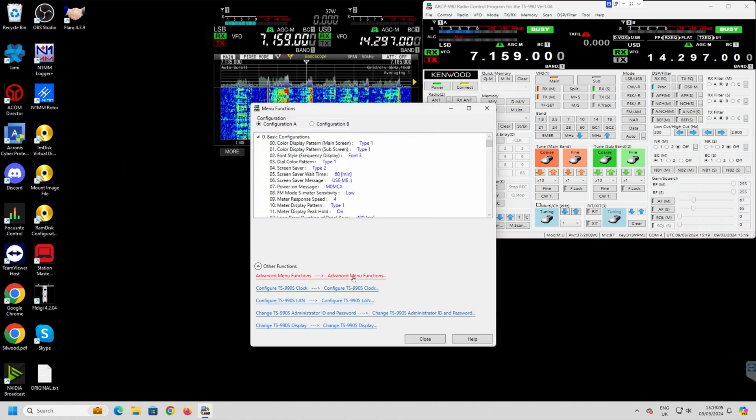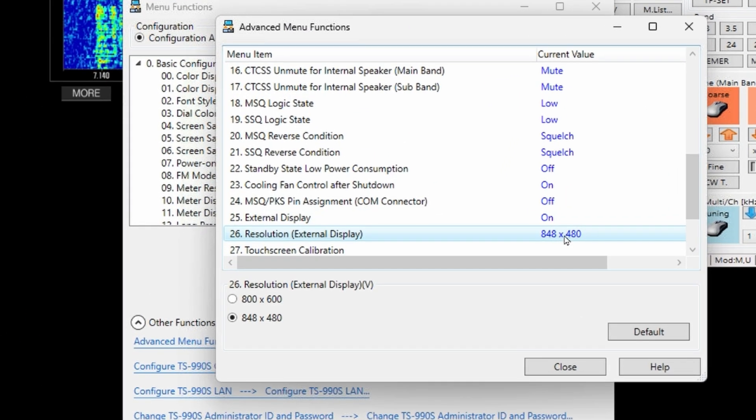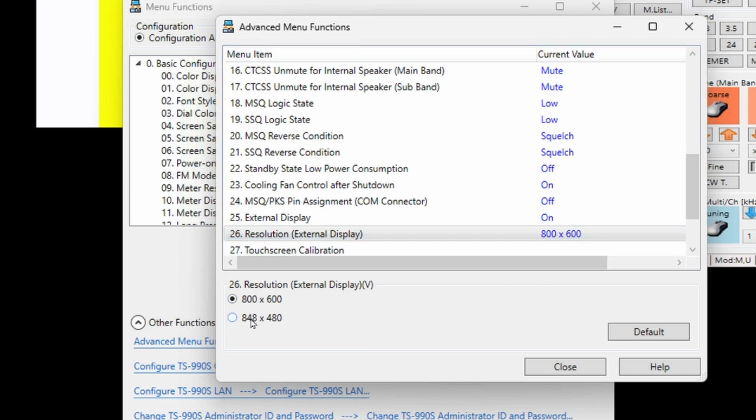So, what capture card to get? My output is a bit odd. In the advanced menu on my system you can either have 848 by 480 or 800 by 600. Some of the capture cards I've seen — just make sure you've got one that actually performs at the right resolution.